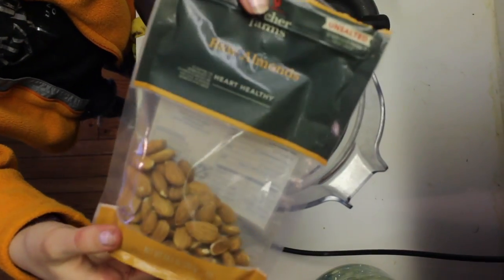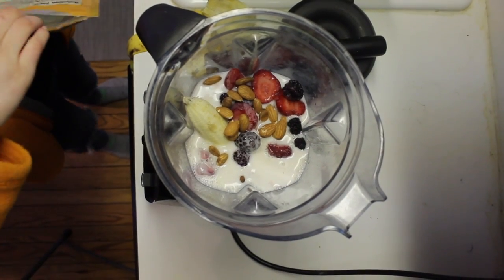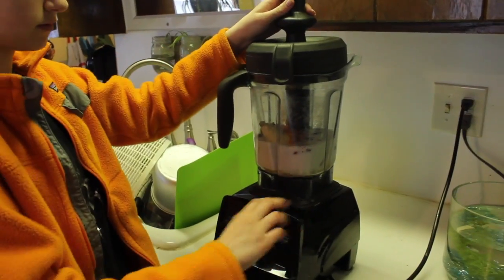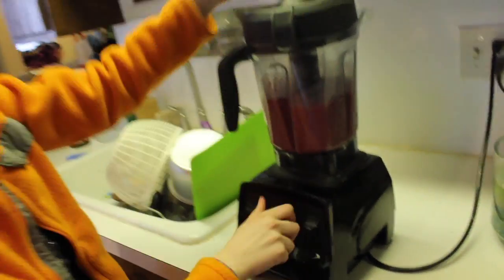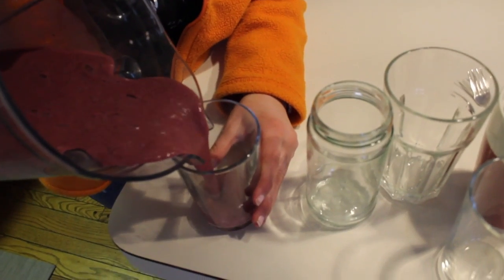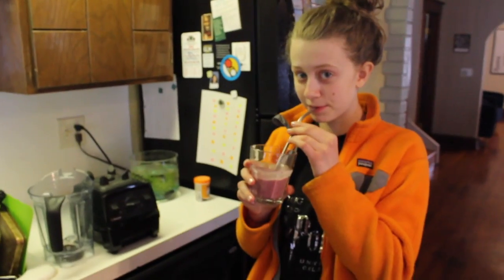You can also put almonds or nuts in. And normally we always put spinach in it, but I totally forgot — so spinach is optional, you can always add that in. Then just give it all a nice good blend. Once it's all blended, you can just pour it in your cups. It is a super good, filling, healthy smoothie. Smoothies are really good to make and it's fun to try a lot of different flavors and kinds.